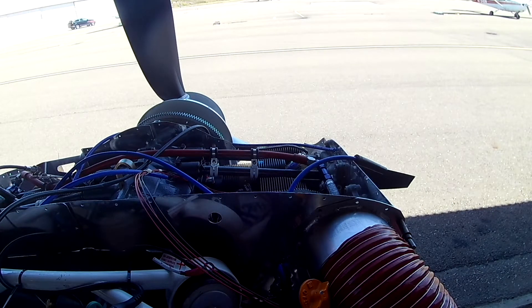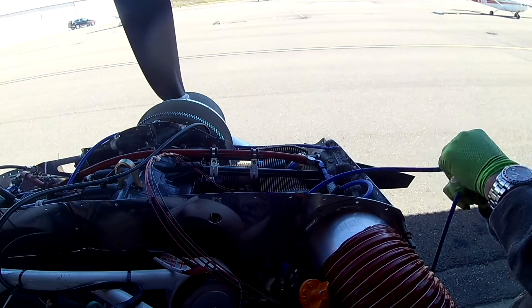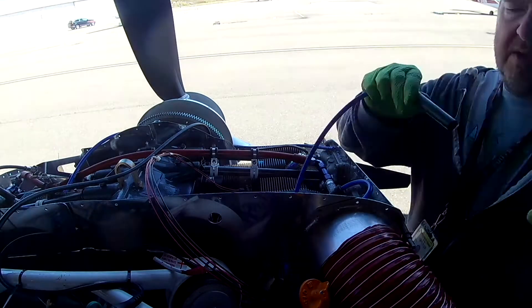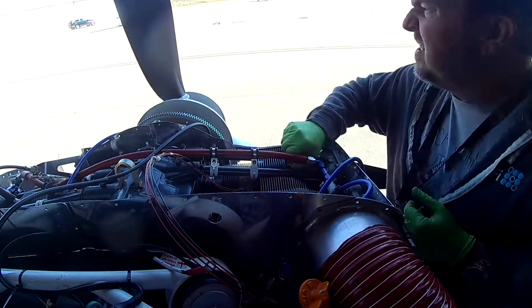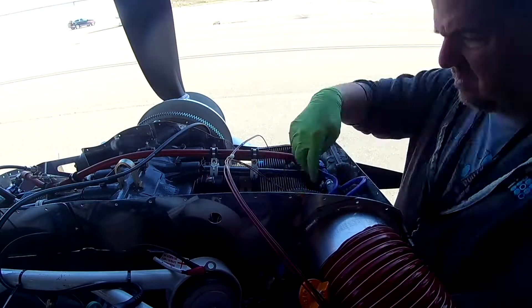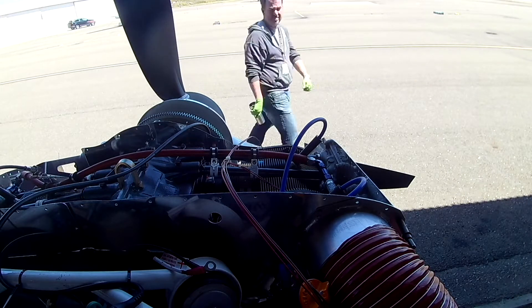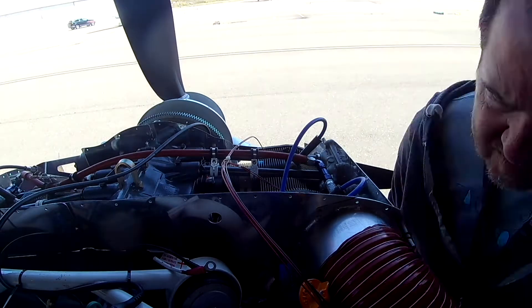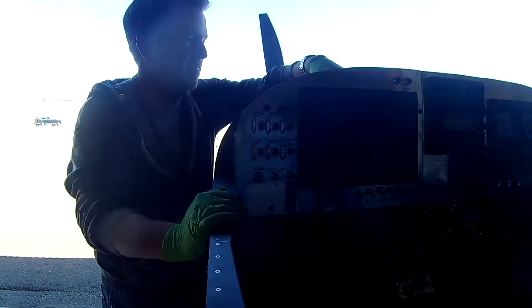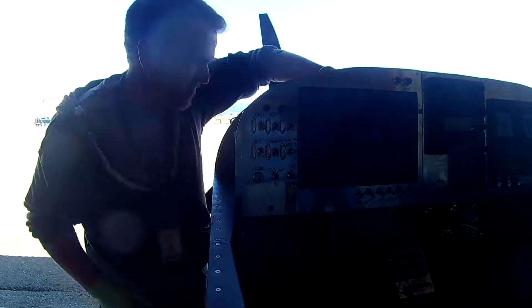Happy Memorial Day everyone. In this video we're finishing up the right side spark plug leads on top. Looking to the left, the top left ones are already done. We hadn't put the holders in yet — we have some wire guides for the back of the baffles. We had to use special ones, and you'll see why later.